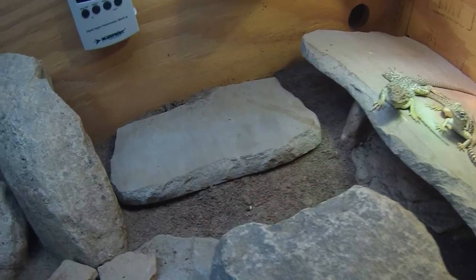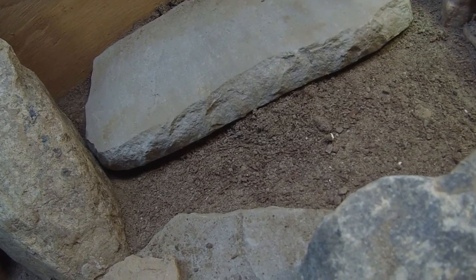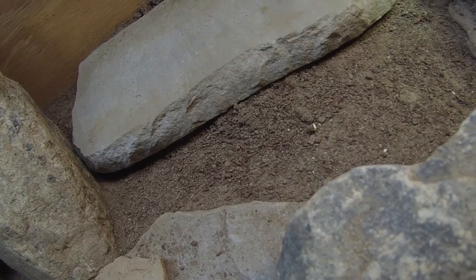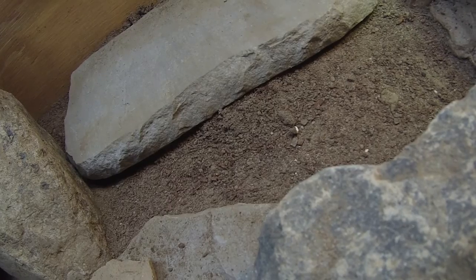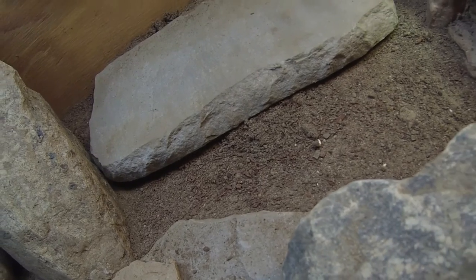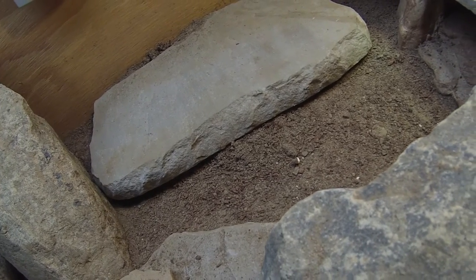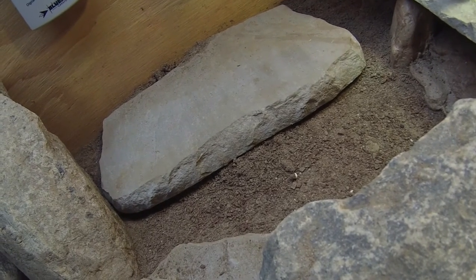For substrate, I use a mixture of just plain old dirt with anything sifted out, like pebbles and sticks and all that, mixed with eco-earth. The plain dirt made it pretty dusty, so the eco-earth kind of keeps the dust down. I don't really like to use sand. I've tried sand in the past, and they're always walking around tasting and pick it up a lot. So the sand wasn't really working out for me, and it doesn't really work too good for burrows either.